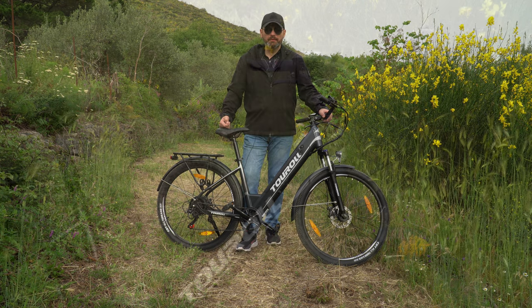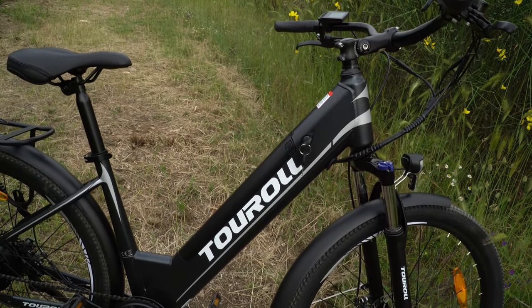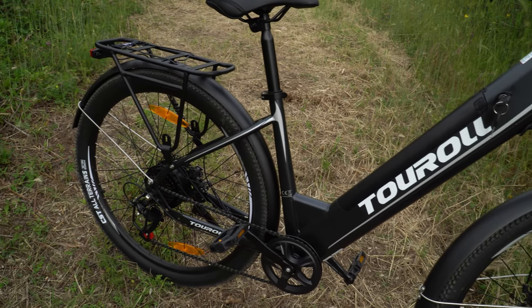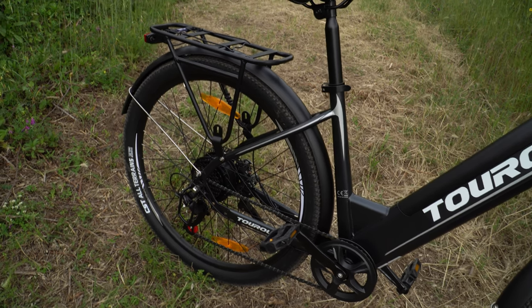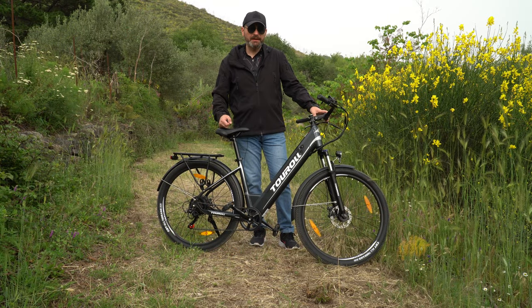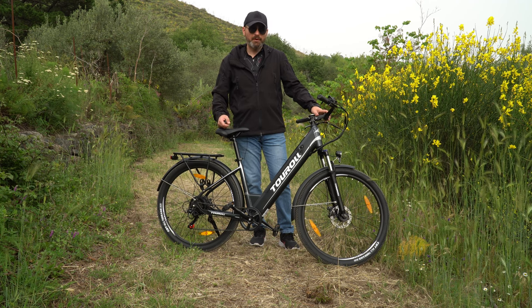Turoll è un marchio proprietario di Geekbuying. In questo momento stanno promuovendo tutta la linea e ci sono anche altri modelli molto interessanti. Una bici del genere dovrebbe costare normalmente intorno ai 1000 euro, ma loro la propongono a poco meno di 800 grazie ai coupon che trovate in descrizione, quindi è il momento giusto per fare questo tipo di acquisto.